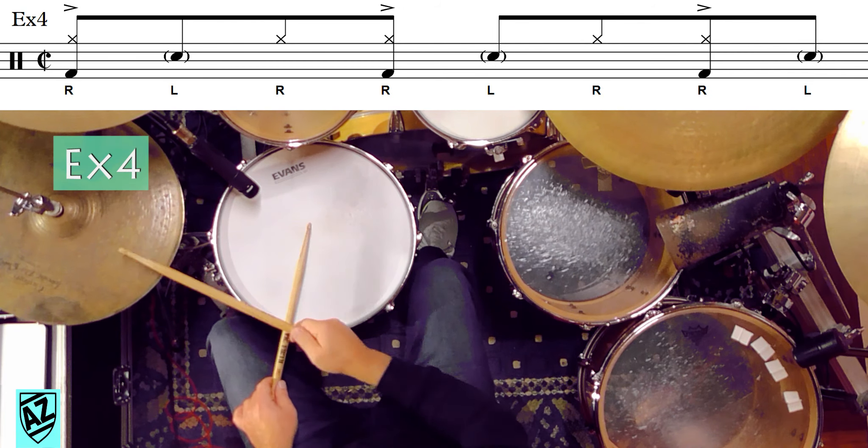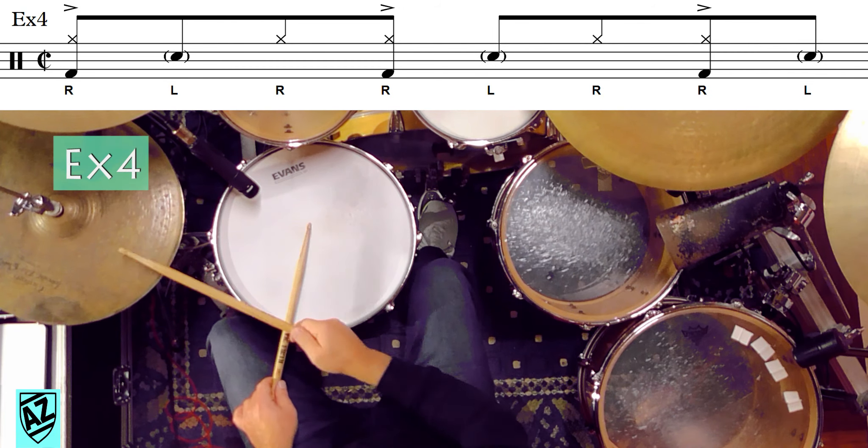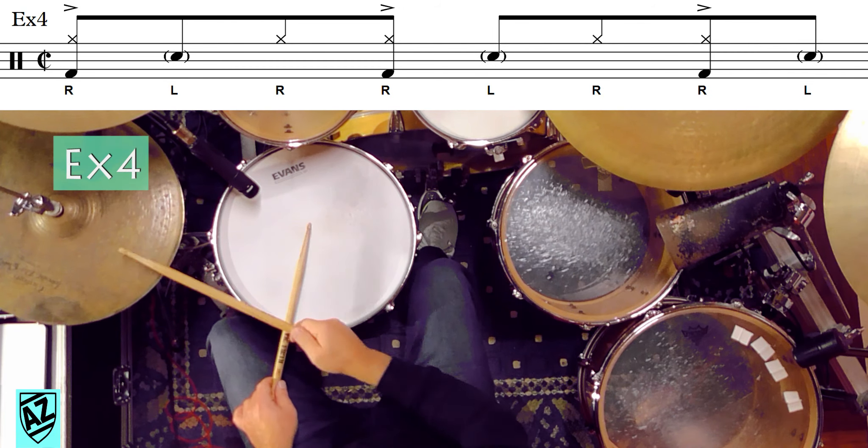Andiamo adesso a spostare questo sticking sulla batteria, innanzitutto partendo dalle due voci principali che sono il charleston e il rullante. Successivamente andiamo ad aggiungere la cassa che si sovrapporrà agli accenti fatti con la mano destra, costruendo così una classica figura in stile brasilian chiamata Baião o Bayon. Le trascrizioni di questo video le caricherò sul mio canale Telegram, che metterò qui in descrizione, per cui iscrivetevi anche al canale Telegram per poter scaricare tutti i PDF di questo video.